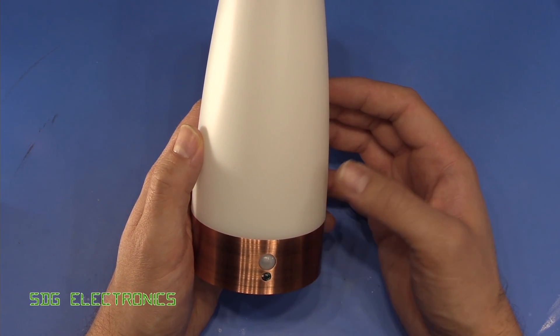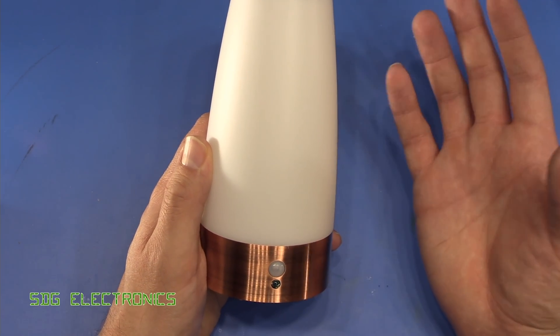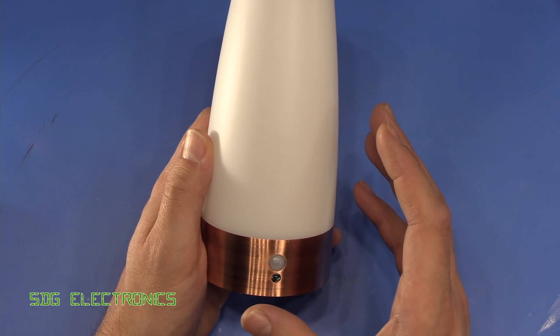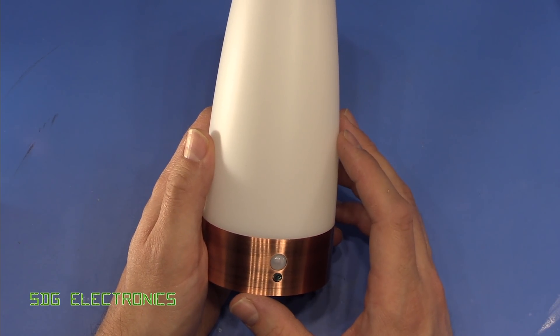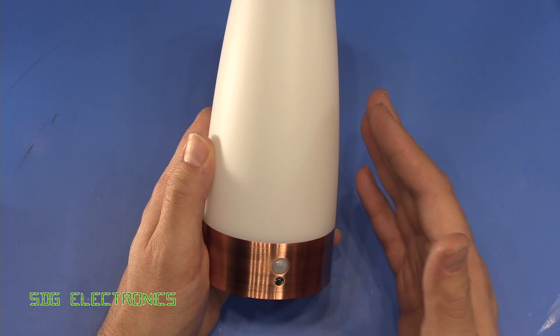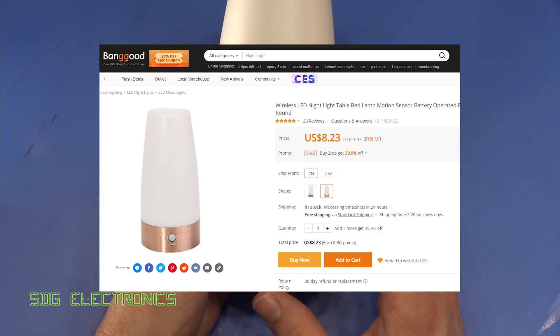Hi, today we're going to be revisiting a little project which I started when my son Camden was born. When he was born I thought it'd be really useful to have some low-level lighting in the room so that we could see what we were doing during the nighttime feeds. So I bought these little nightlights from AliExpress at the time. You can now buy these from eBay, Amazon, or Banggood as well.